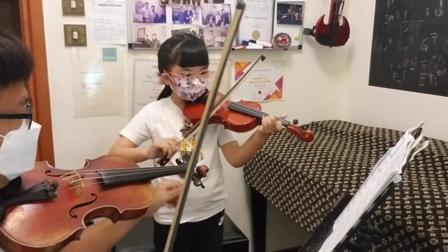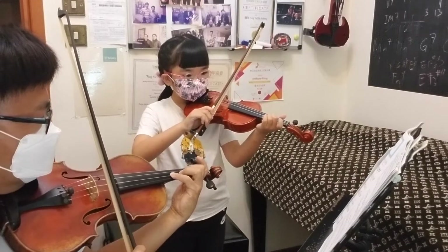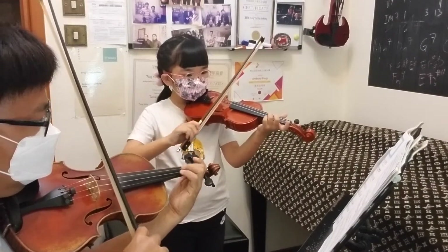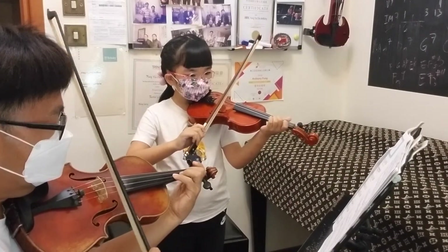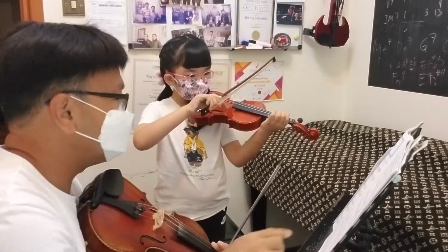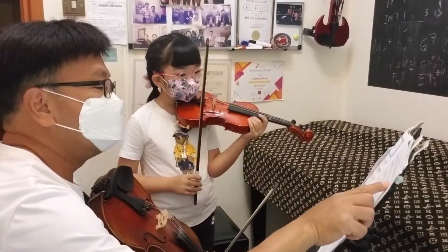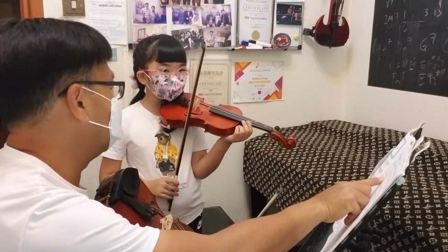Alright, and then A string, and then F. Can we take the bow with the E string? Two, two. Now this is four. Two, three, four — two, two, now this is four.